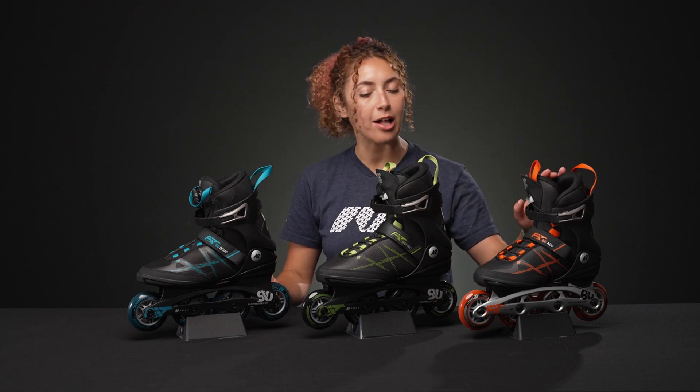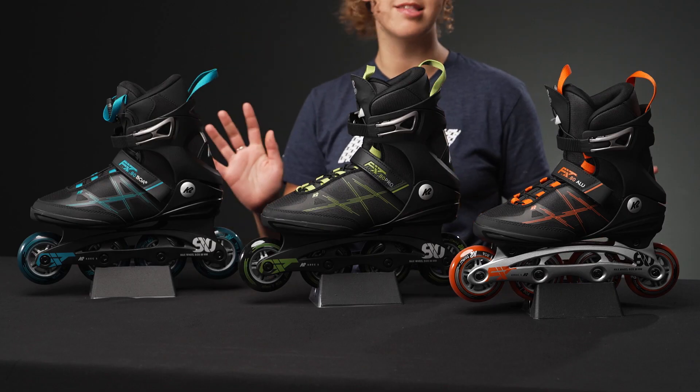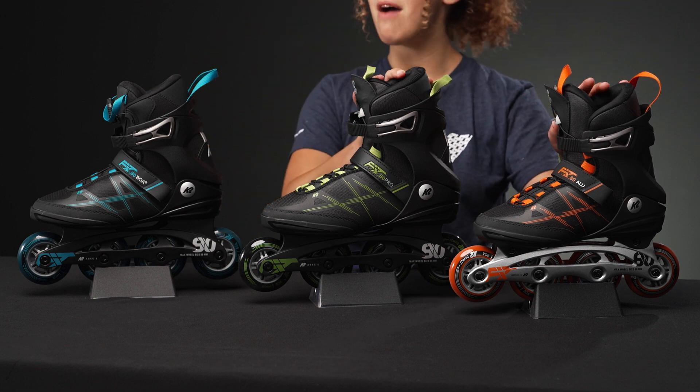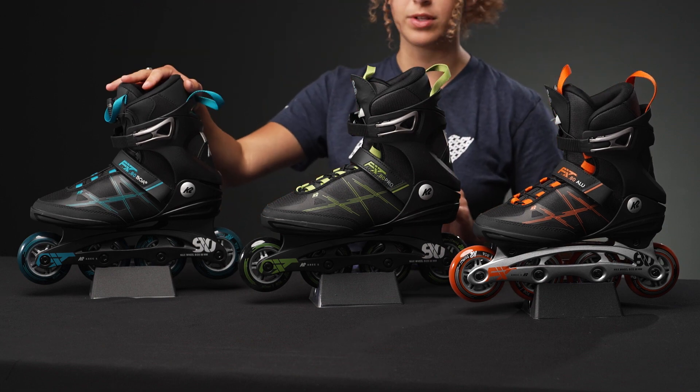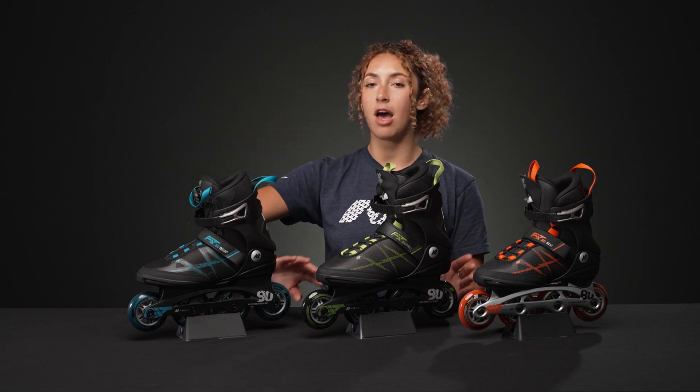There are three different versions right in front of me. This is the Alu version, this one is the Pro, and this one is the Boa version. They all have the same boot and they have the same cuff. These two have the same lacing, this one has a different lacing, and this one has an aluminum frame, but these ones have composite frames.